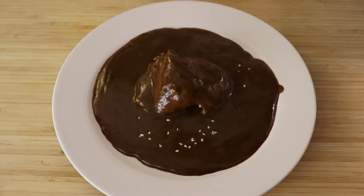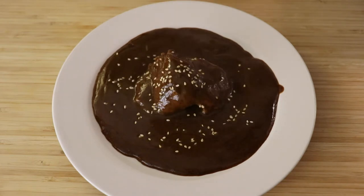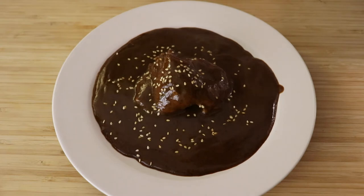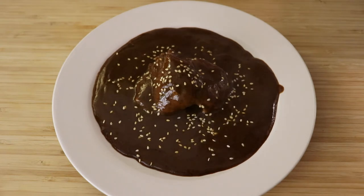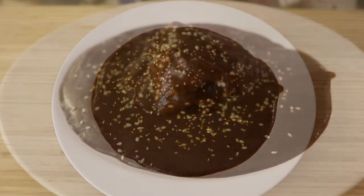Maybe for some this dish might not be very visually appealing, but when you add some sesame seeds on top it becomes a really beautiful dish — really nice, very traditional. This is probably the signature dish of my city, my hometown, and it's a dish associated with parties and celebrations. At least in my hometown, it's very common for a birthday, graduation, or special event that your mom or grandma will prepare this dish, invite the family over, and gather around the table.